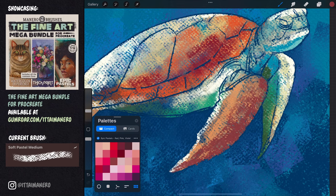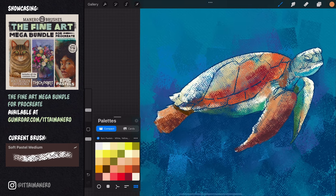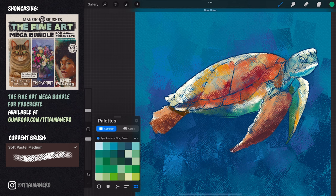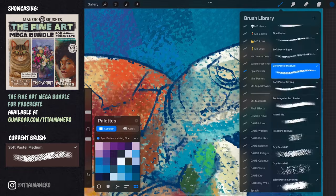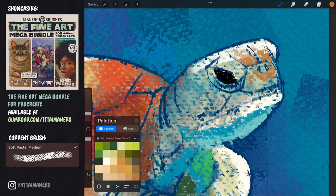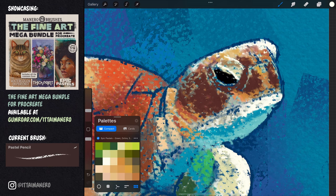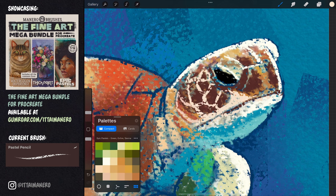This stage is perfect to introduce many different colors that will make my painting look rich and interesting. Notice that I'm exclusively picking colors from the included pastel color palettes. Working with limited and specific colors is important when mimicking pastels in digital, since in the real world you can only work with the pastel colors you own. Here I'm zooming in on the turtle's head to paint this area more accurately. With the main colors in place it's a good time to switch to the pastel pencil brush and be more precise when painting the details.